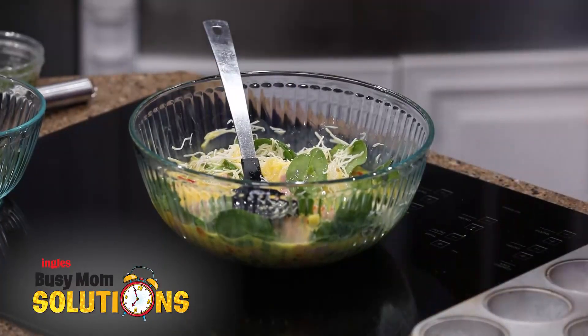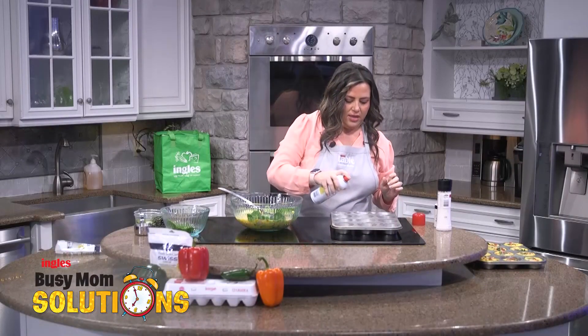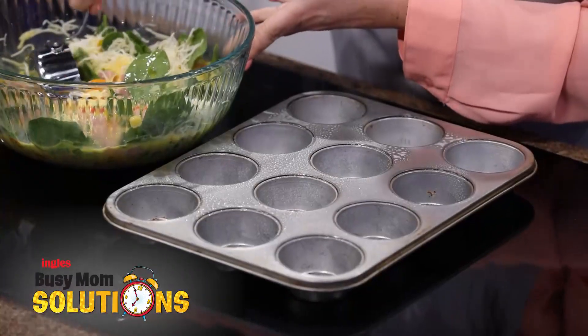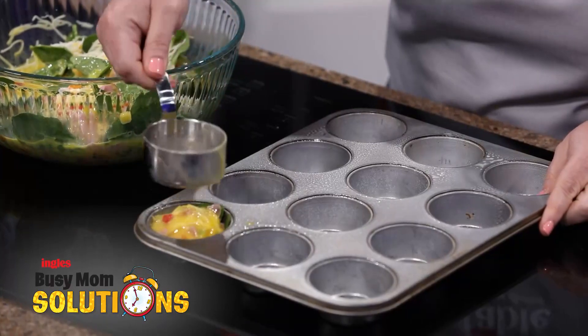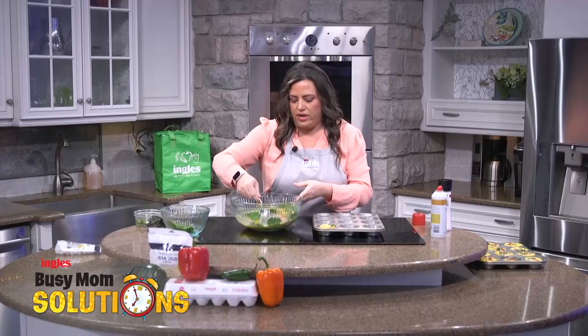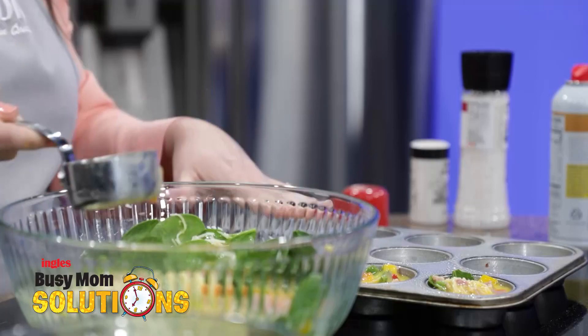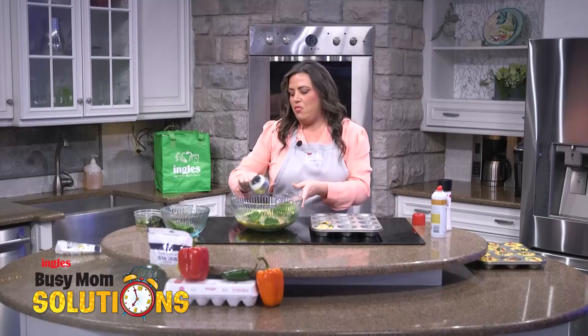I have a muffin tin here. We're going to go ahead and spray that really good because if not, the eggs are going to stick — so extra spray on that. When I'm doing this, I just like to take a measuring cup and make sure I get egg and veggies in every little scoop. Then just start filling it up. Don't fill it too full though, because the egg expands and it's going to get your muffin tin all dirty. You'll fill every one of these muffin tins and it's going to make at least 12 of these — sometimes even more if you go a little less in each one.